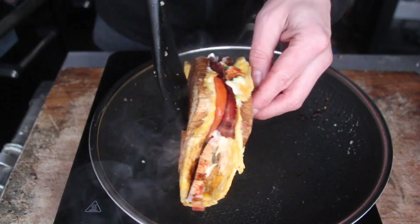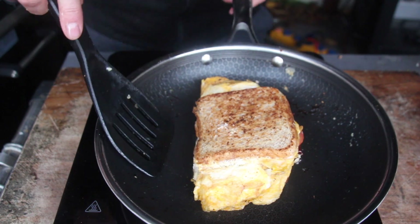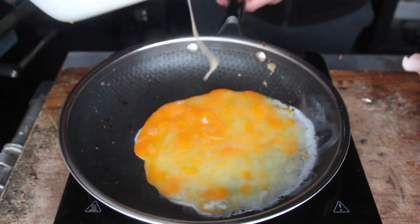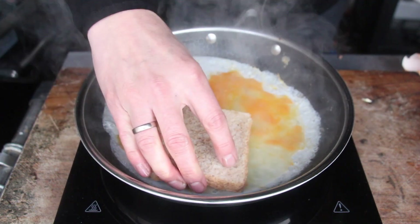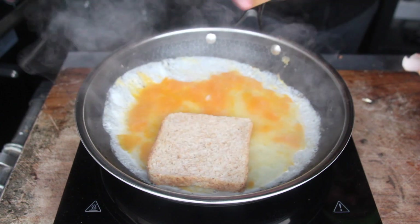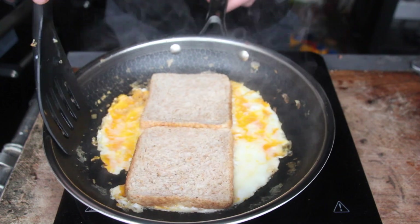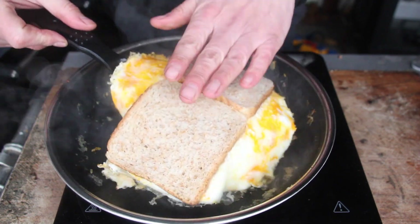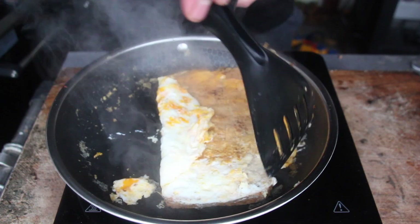You should be on low heat now and just crisp up the bread. You could keep this warm on low heat on your gas grill and keep going with the other sandwiches — you will get better sandwich by sandwich about timing, flipping, and the color of the bread. Flip it and fold the egg to the middle of the sandwich.